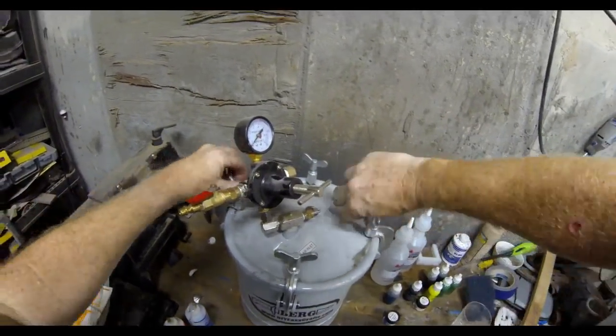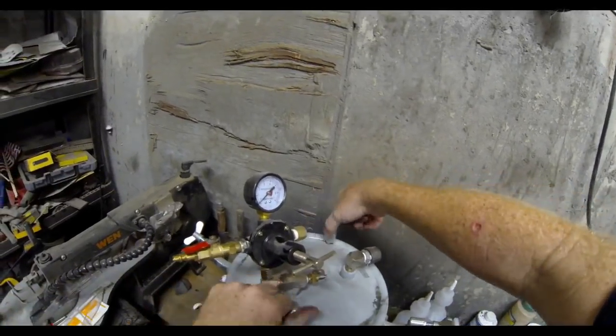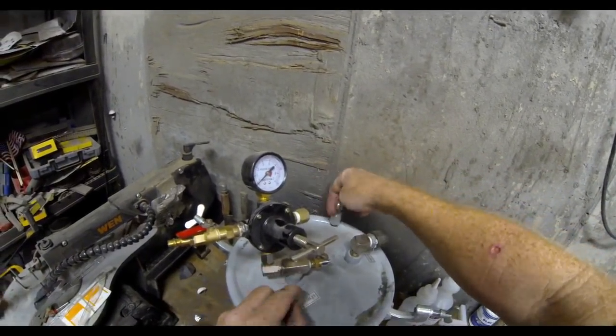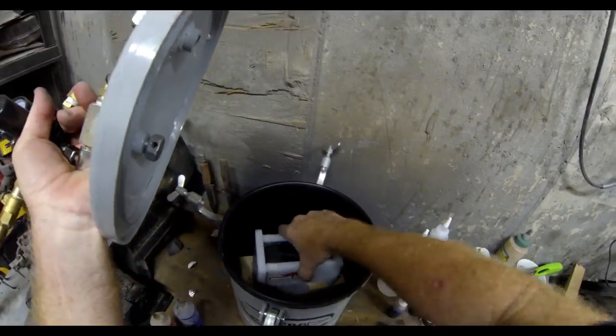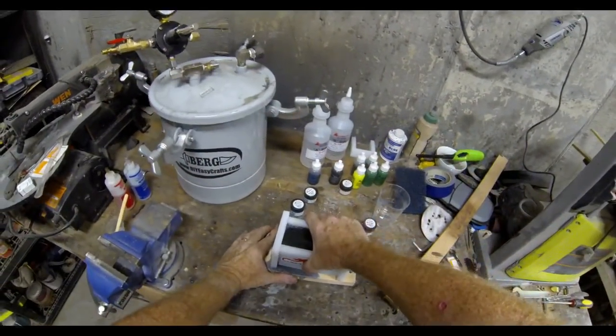Now it's a waiting game. You have to walk away from this — I would say four hours at the minimum; I usually end up doing it overnight. Let all of the air out of the pressure pot, then you can remove the cover, take out the mold, and hopefully you'll have some pretty dynamic results.